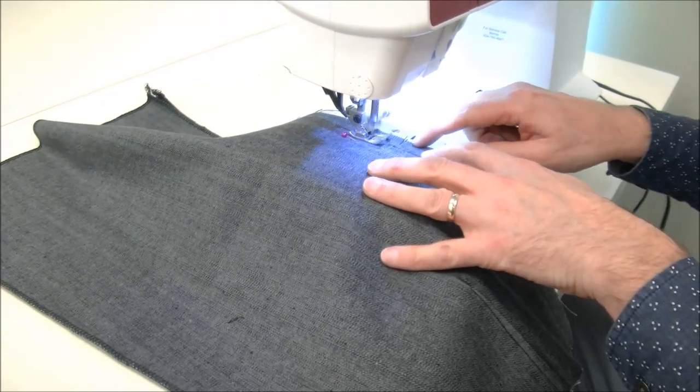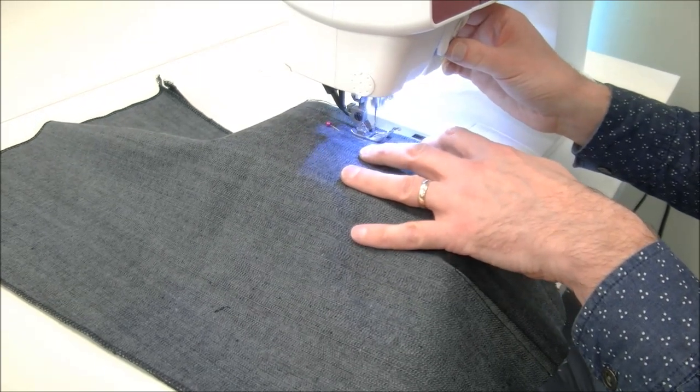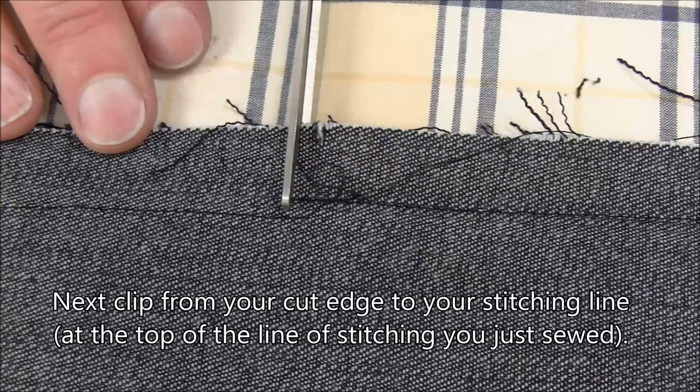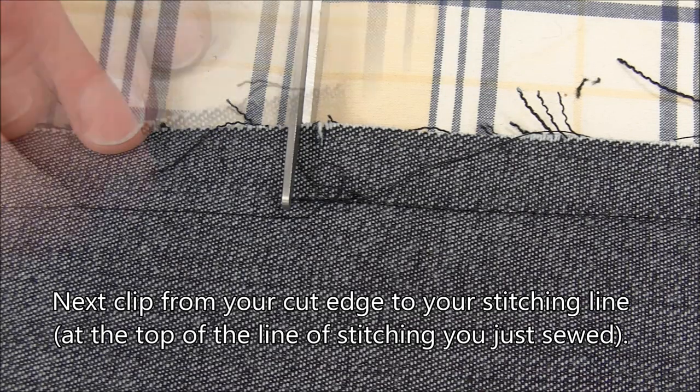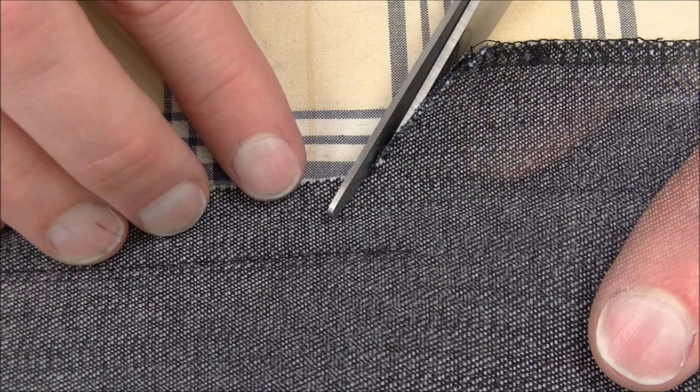My zipper opening is here. I'm going to stitch right to that point and then back stitch to secure it.